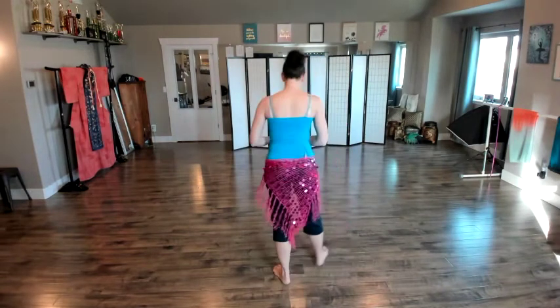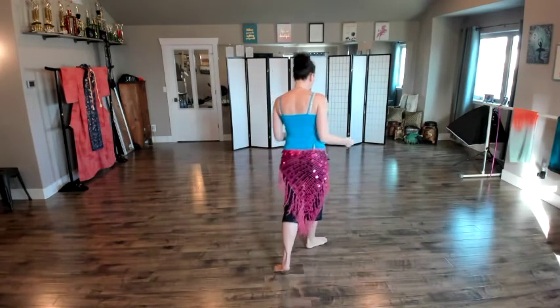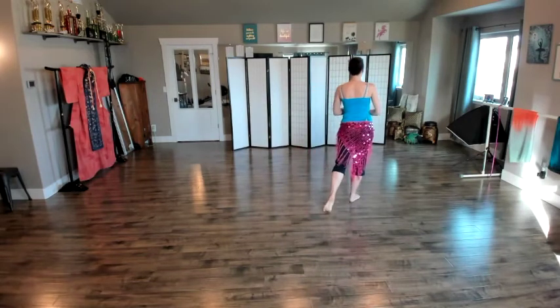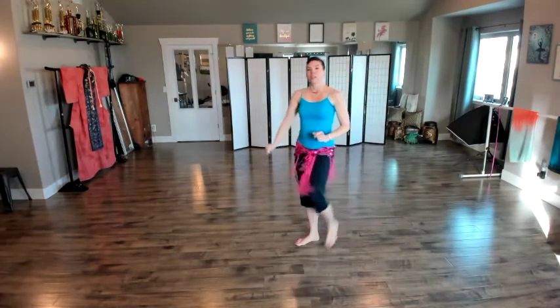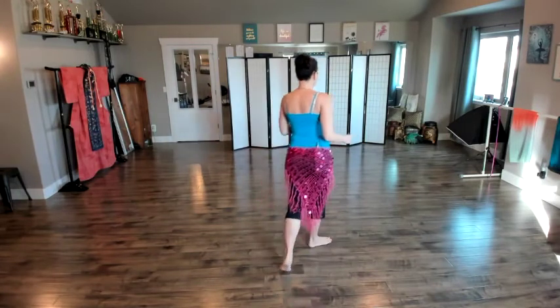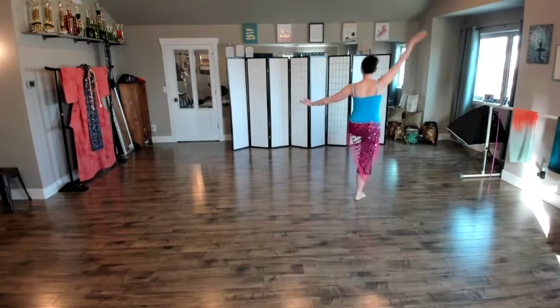So the first eight counts steps off with the right foot, and it's going to be one, two, three, four, five, six, plie, lift the left foot. So if we counted that, it would go one, two, three, four, five, six, seven, eight.